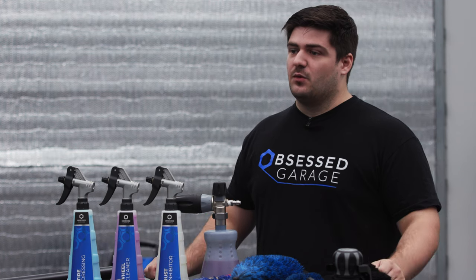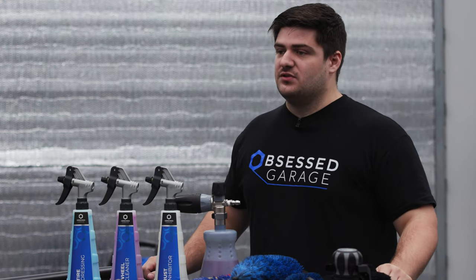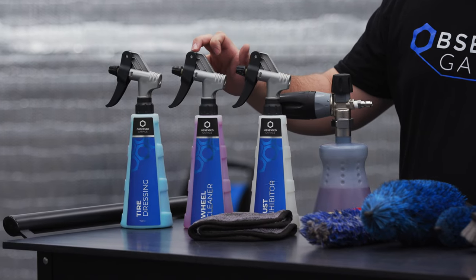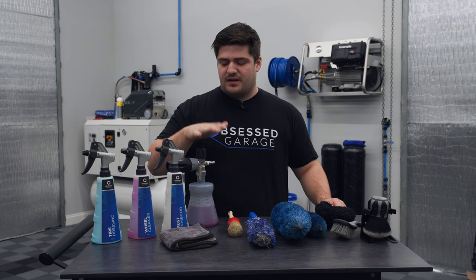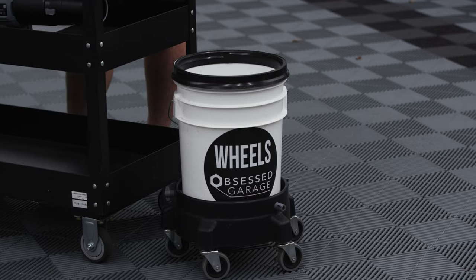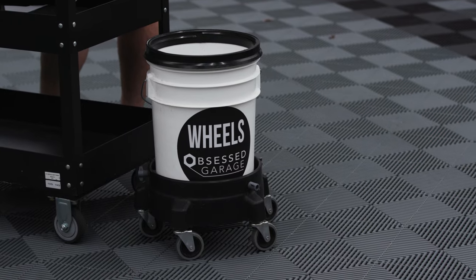In this video specifically, we'll be talking about the wheel wash method and all the tools you'll need to do that. I have three chemicals right here: Hyde Serum Rust Stopper, P&S Brake Buster, and OG Tire Dressing. It is worth mentioning that I have the Brake Buster in both a press-all bottle and a foam cannon, and I'll show you why that is once we get to washing.